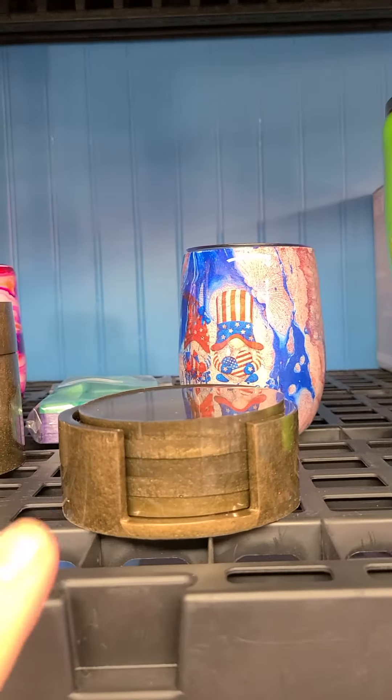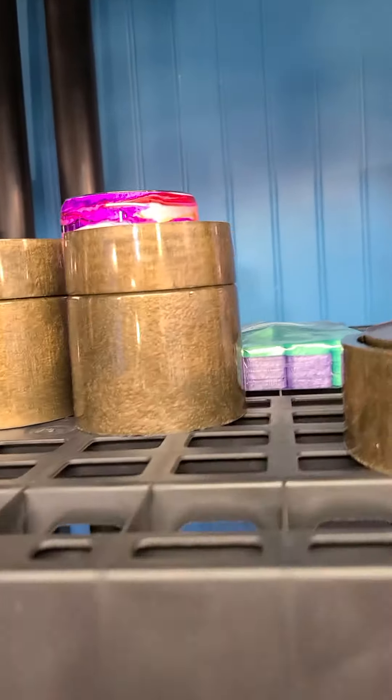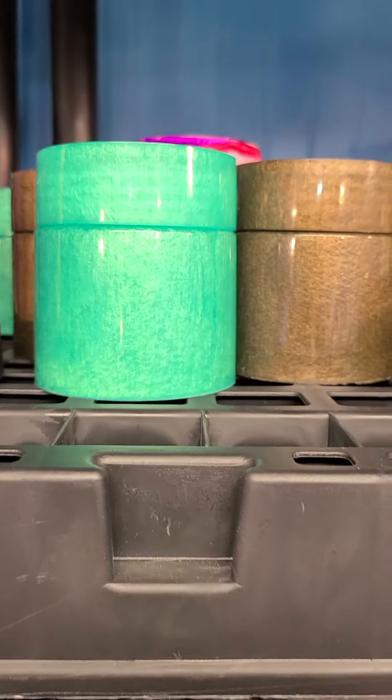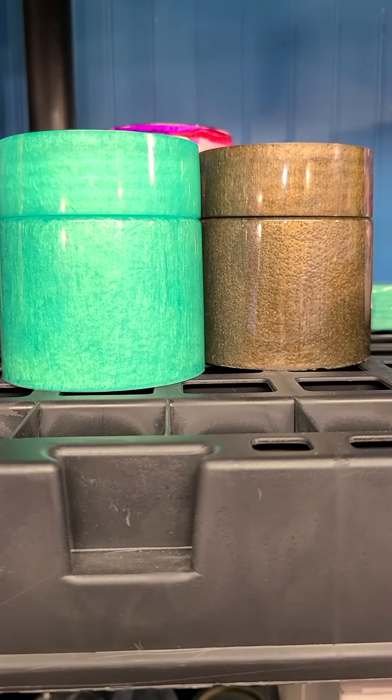And then we have the coaster holders. We've been making these. There's the brown color, and then there is a teal color. You can put spices in those, whatever you want — your earrings.